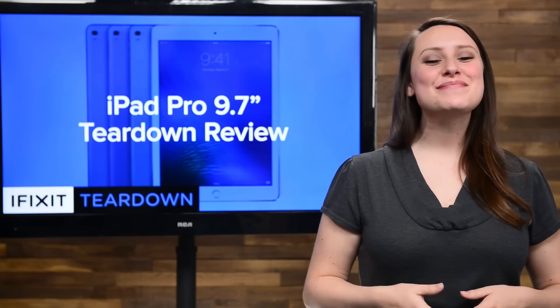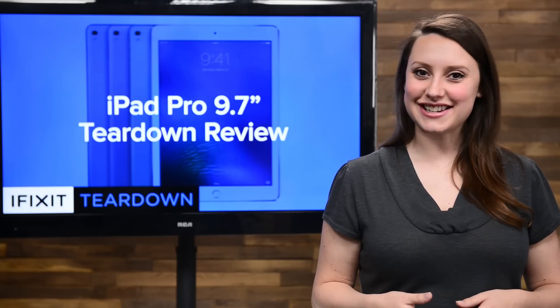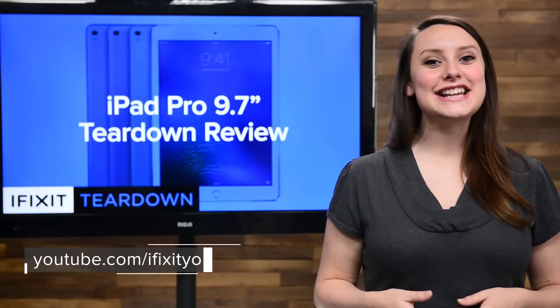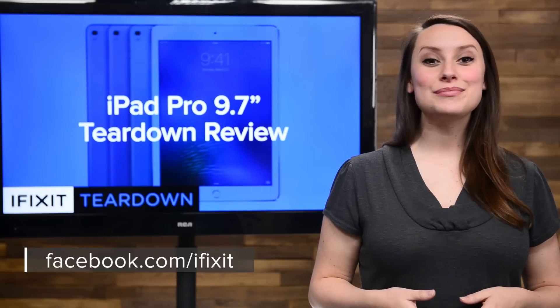And that's our teardown. For the complete teardown including tons of beautiful high-quality images, including some awesome x-rays from Creative Electron, head on over to ifixit.com. Don't forget to subscribe to our YouTube channel to stay up to date on all our latest teardowns and repair videos. You can follow us on Twitter at iFixit and give us a like on Facebook at facebook.com/ifixit.